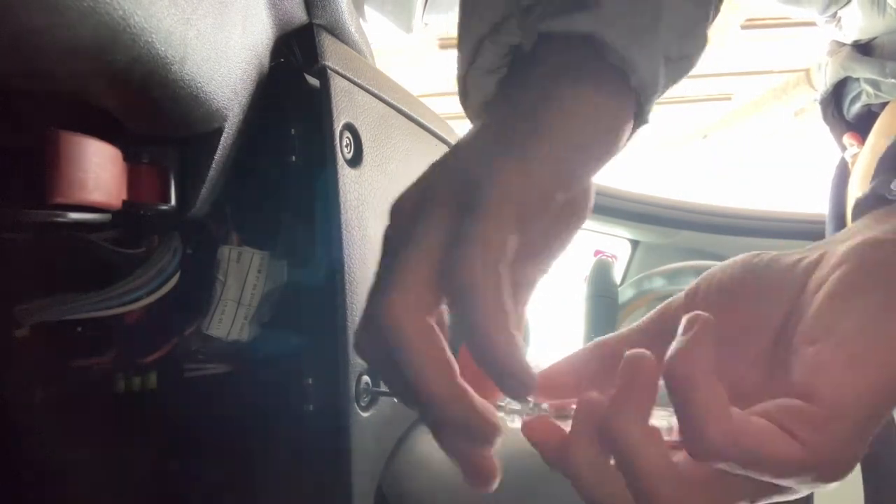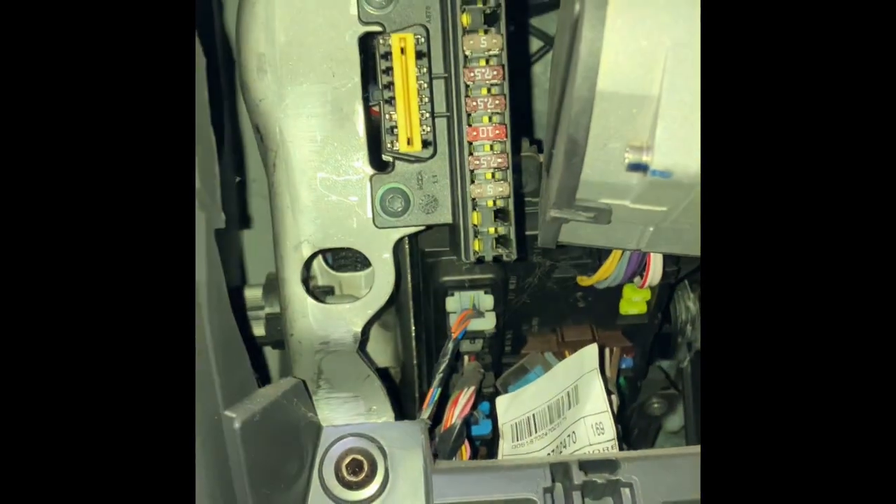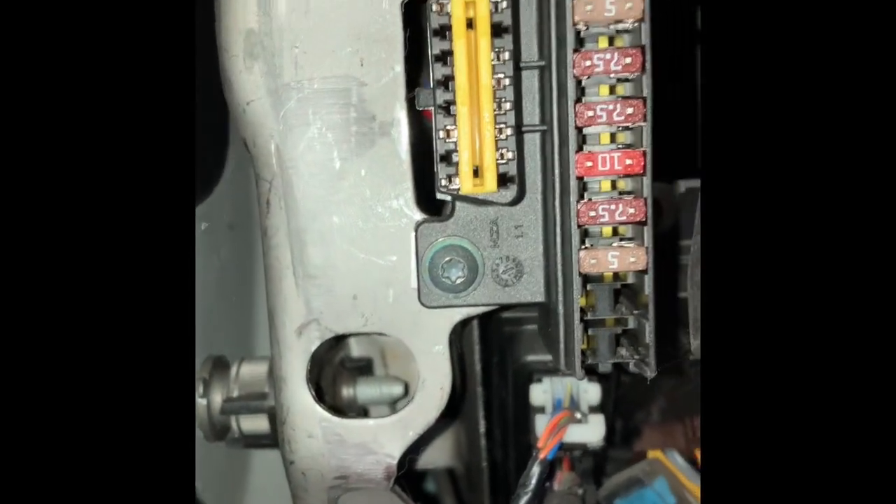Then I discovered a video showing that the circuit board computer inside the dashboard has a problem with the cabling, and you should buy a new connector. But actually you don't have to — there's a free solution where you just bend the pins, and I will show you what to do.